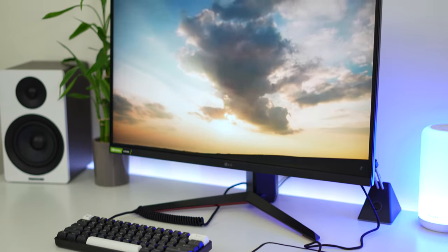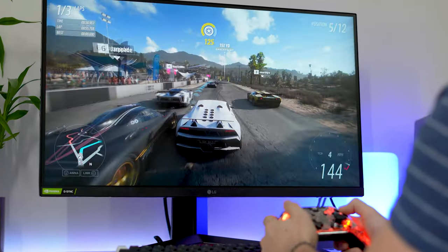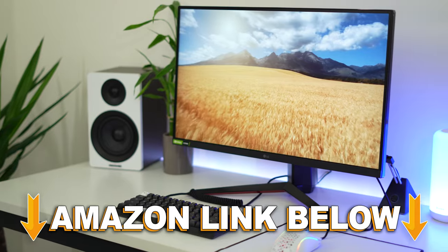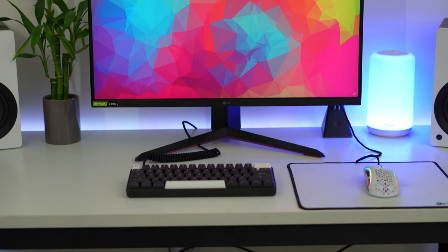Welcome to Type-C Tech Reviews. Today we're doing a review of the LG 27GN650-B. If at any point during the video you want to check out this exact same monitor, there are Amazon links below for the US, UK, Canada, and international links.